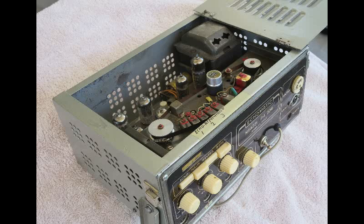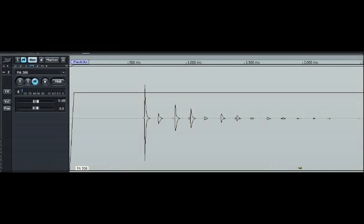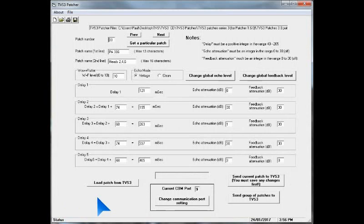For this demonstration we'll be using heads 2, 4, and 6 switched in on the Miazze PA306. Here's a screenshot of a single plucked note played through the PA306. You can clearly see the initial note and then the three repeats corresponding to heads 2, 4, and 6, and then further sets of three repeats due to the feedback being taken from head 6. Measurements show that the repeats occur at 121, 263, and 405 milliseconds. The second repeat is the loudest, with the third repeat being 2dB below and the first repeat 7dB below the second one. Here is a screenshot of the TVS3 patcher program showing that we've used five delay lines to set up repeats corresponding to those three delays, echo amplitudes, and feedback of the heads of the Miazze.